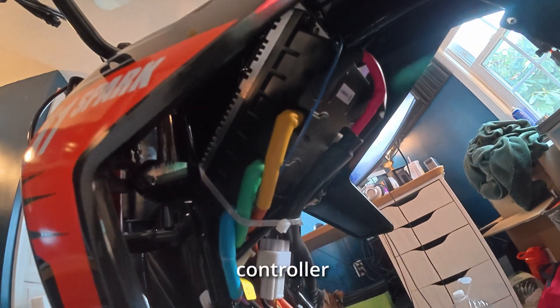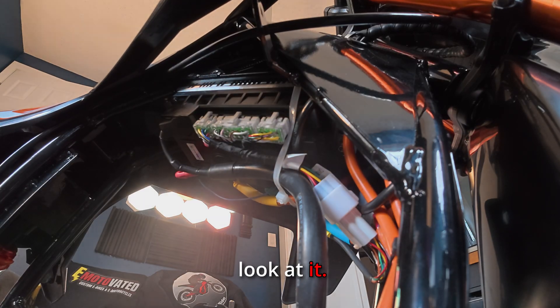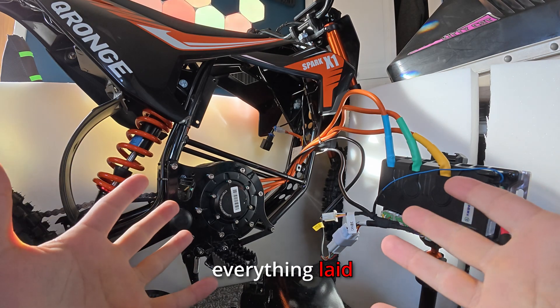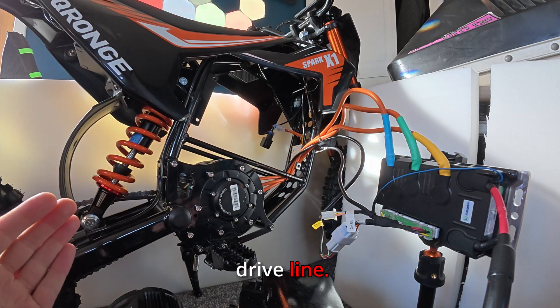I don't think I've ever seen a controller that looks quite like that. Let's try and take this thing off so we can get a better look at it. Now I have everything laid out in front of you so we can go through all the things that make up this driveline.